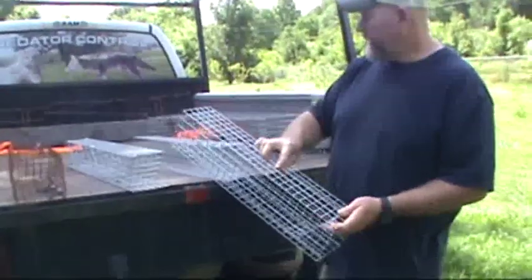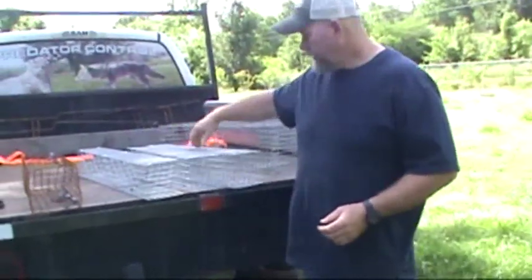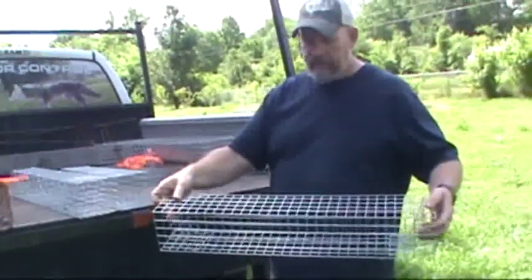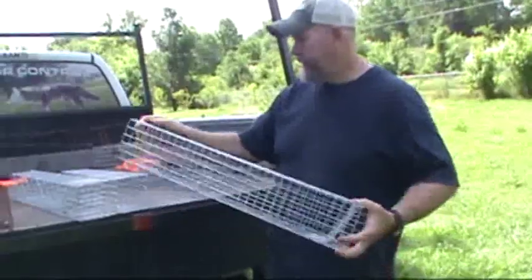This is the 30-inch version, which is pretty standard in design but a little bit longer so you can get more rats in here.